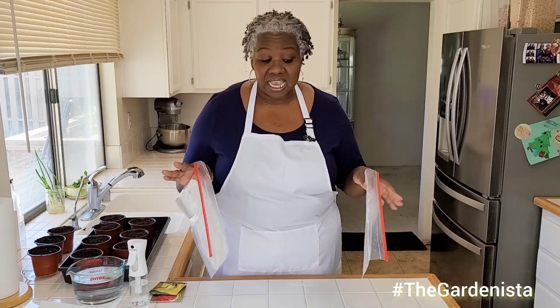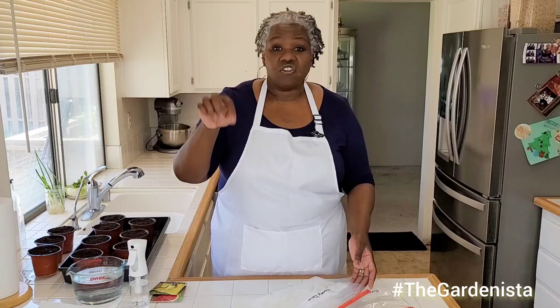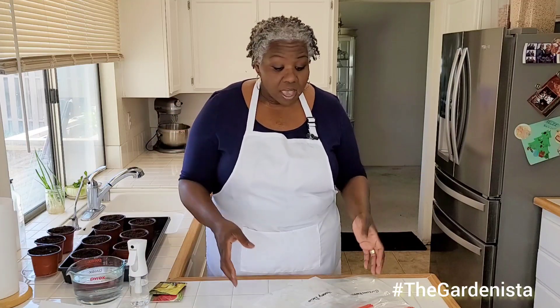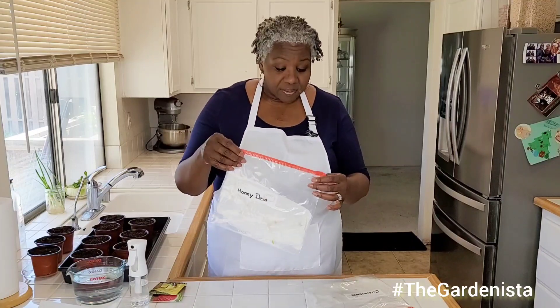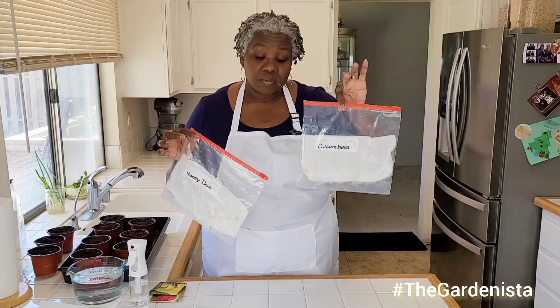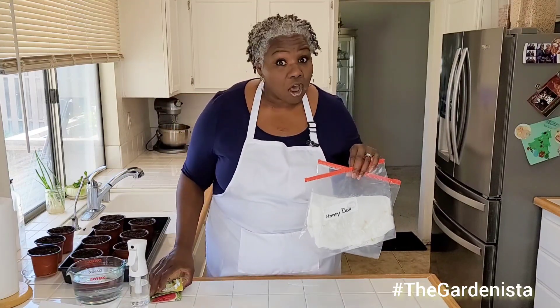You can start any kind of seeds in this way. The goal is to help you get started with getting your seeds germinated. A lot of times as a new gardener, you feel like you just plop the seed in the ground and you should get something. That works sometimes, but if you have a little trouble, this way that I'm going to show you — where you start your seeds in a bag — is going to be really helpful. In these bags here, I've got cucumbers that I've already germinated, and I've got some honeydew melon. And I'm going to show you how to start watermelons.